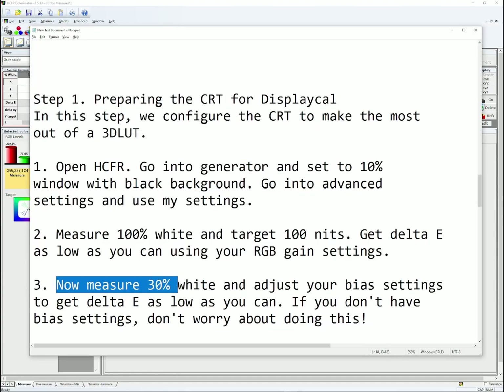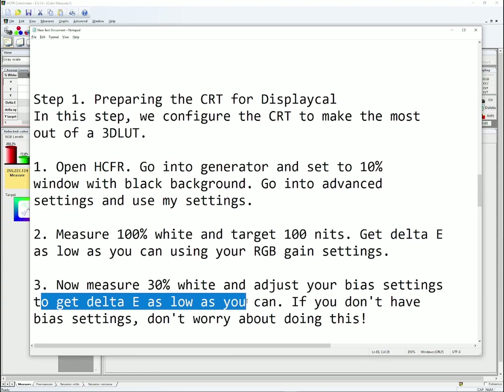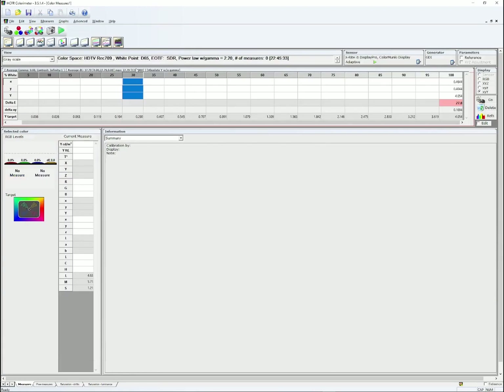For step 3, measure 30% white and adjust your bias settings, if you have those, to get delta E as low as you can. If you don't have bias settings, don't worry about this step. Go into HCFR, click 30, then click Play — your colorimeter is going to start measuring 30% white. Forget about the luminance target here; all I want you to do is make sure red, green, and blue are as balanced as you can get them using your bias settings.